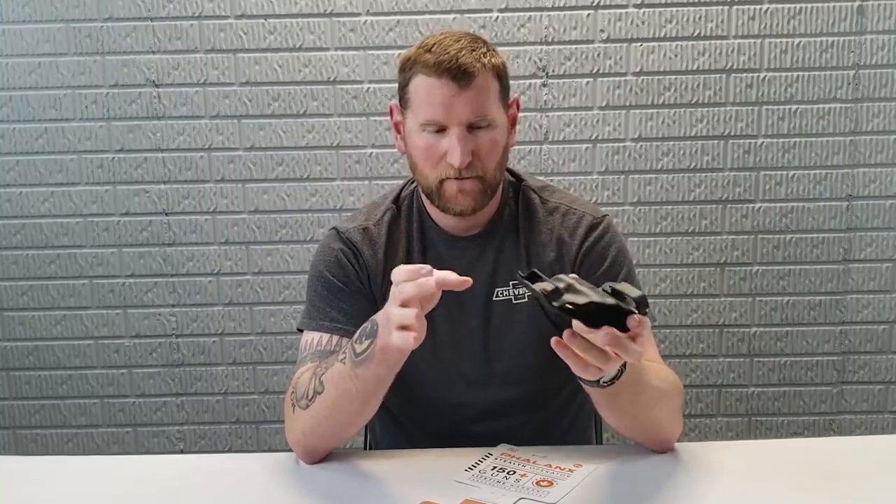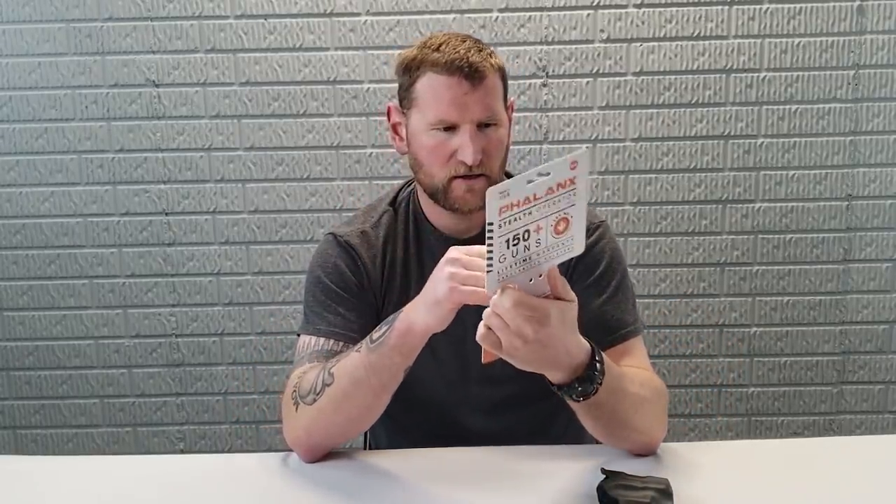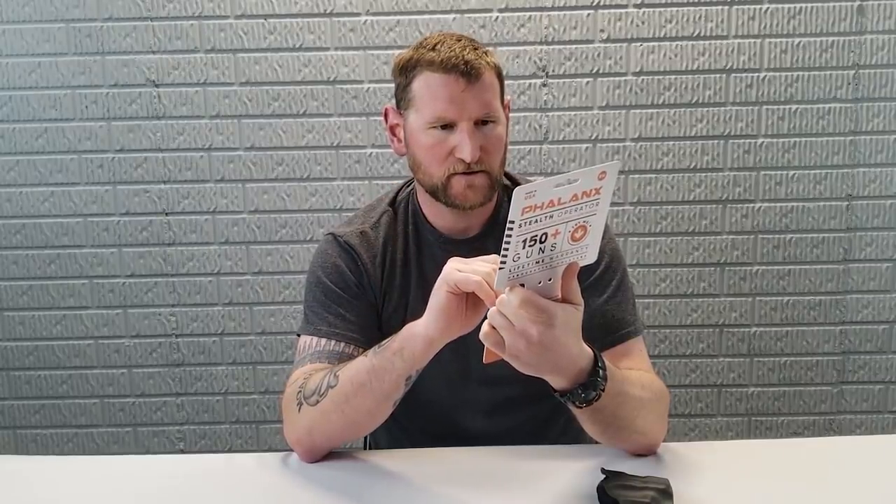Not because it fits compact guns per se, but because it's smaller in structure. They have another version of this as well. Really cool part about this is it's made in America, so I'm very happy about that. This is what comes with it — obviously it's got a little information. It says 150 different types of models.